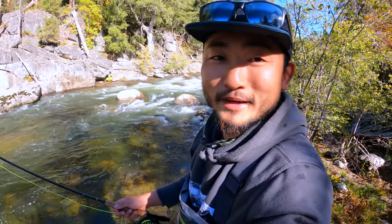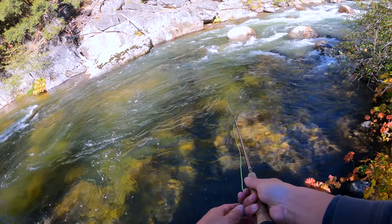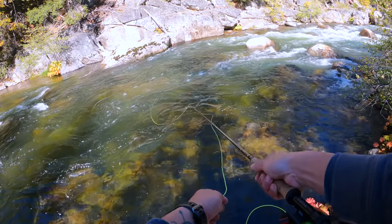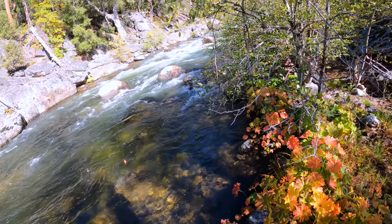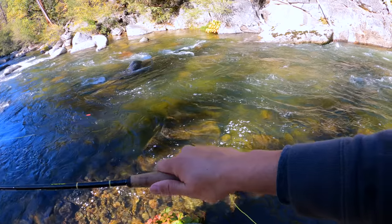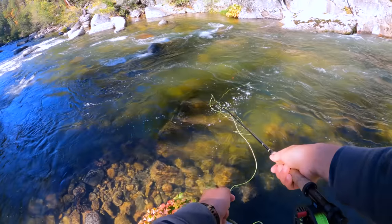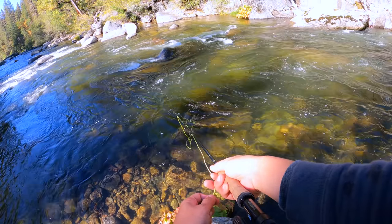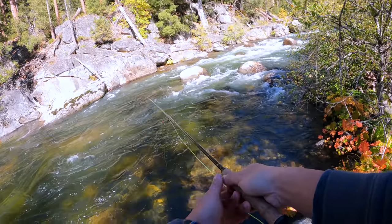Let's go again. Hope I didn't just jinx myself by saying it was too easy. Here we go — this is a good one. Oh! It's in the tree, man. Mend. Roll cast. Yeah, definitely spoke too soon. Couldn't get any other bites — maybe there was only just that one fish right here.